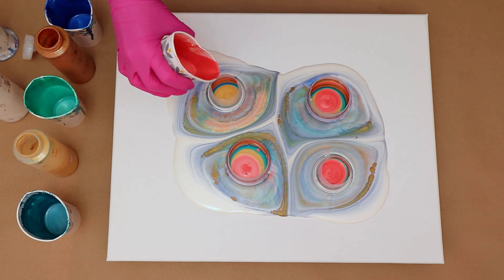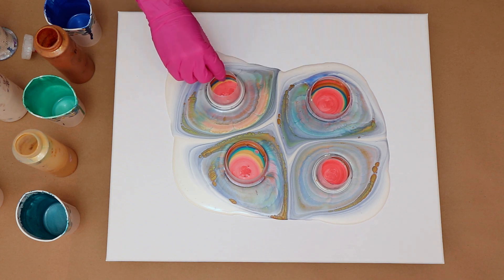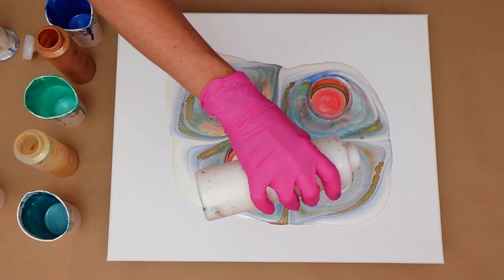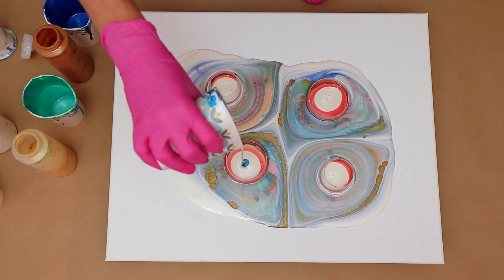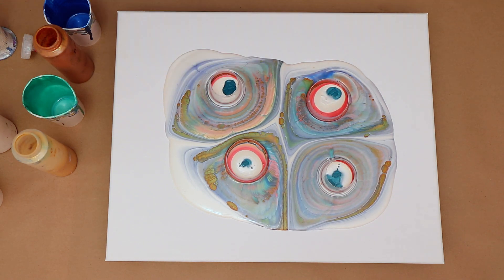I think I may have forgotten to tell you, but all my paints are mixed with my pouring medium, which is Liquitex pouring medium, Floetrol, water, and I also add some Golden GAC 800. It does work very well for helping to prevent cracking and crazing, so I do like to add some of that in there as well.